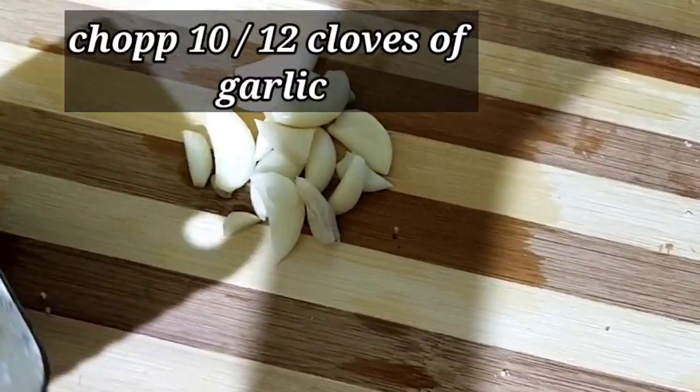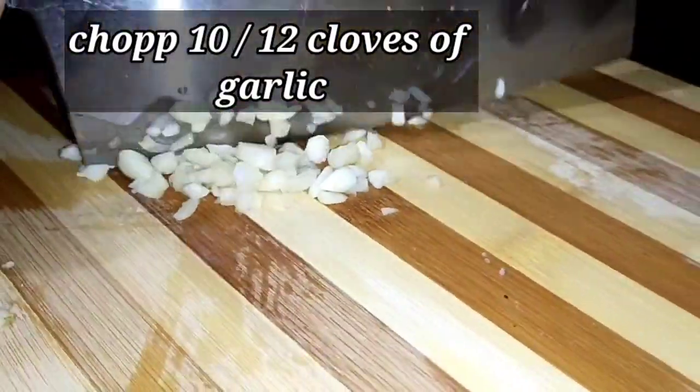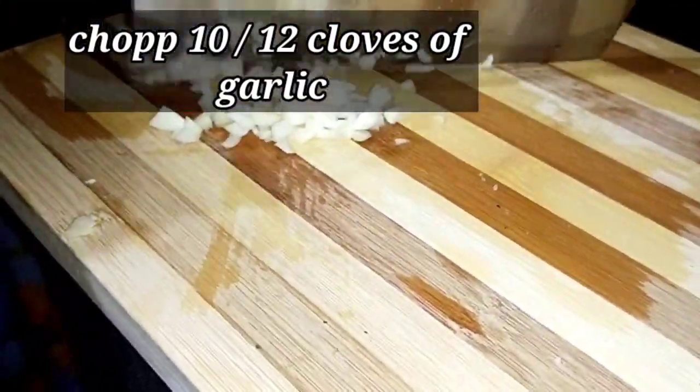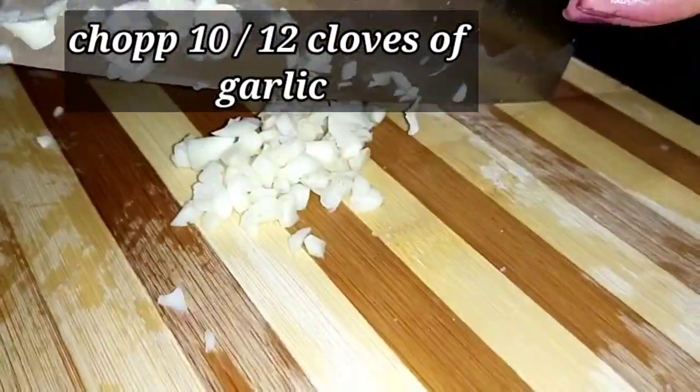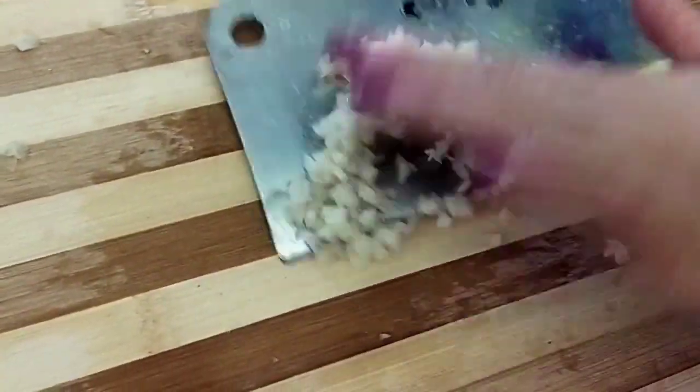Now I'll take 10 to 12 cloves of garlic and chop it finely. You need to chop here very finely. Take it in a bowl.